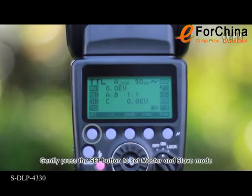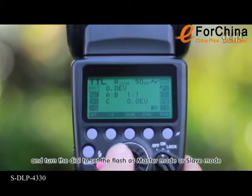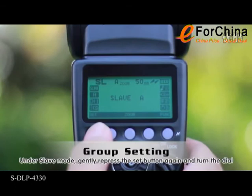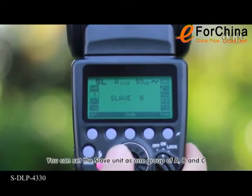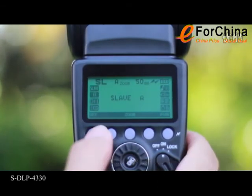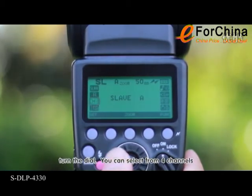Gently press the set button when the master icon lights up, and turn the dial to set the flash as master mode or slave mode. Under slave mode, gently press the set button again and turn the dial to set the slave unit as group A, B, or C. When the channel icon lights up, turn the dial to select from four channels.